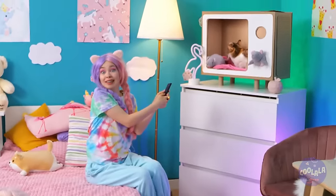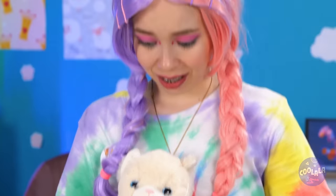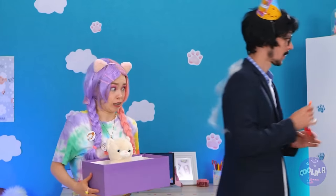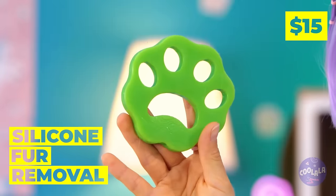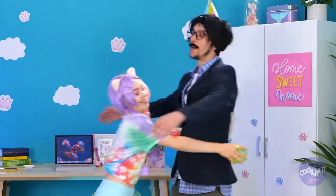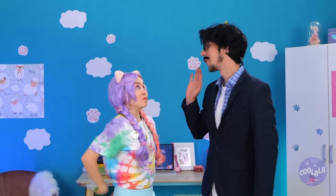Dad needs new glasses. But let's hope he keeps them for now. And by the way, happy birthday! He's got a special surprise for you - it's a new cat. Well, a toy one. Because you don't have a real one. And to keep him thinking that, let's put this fur remover to good use. And he's none the wiser.